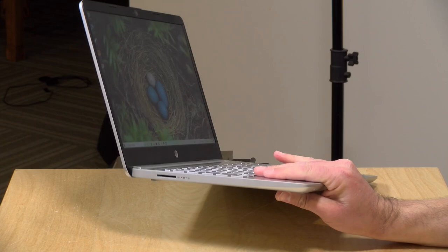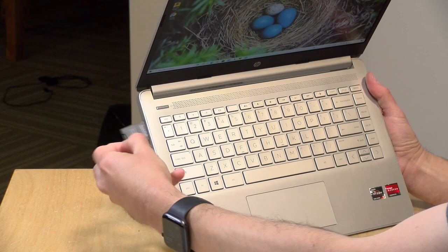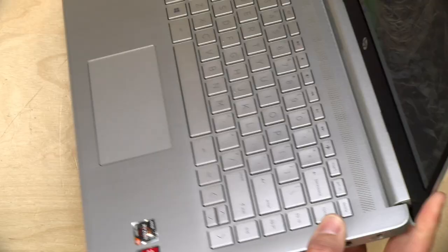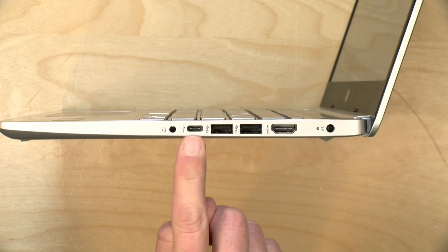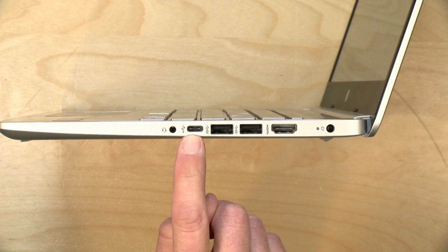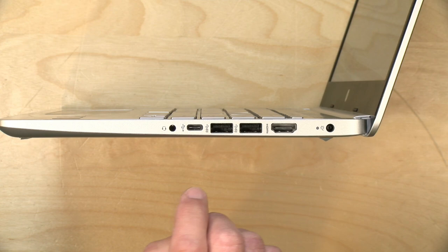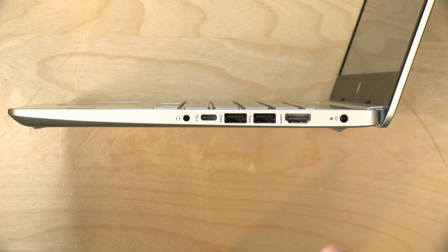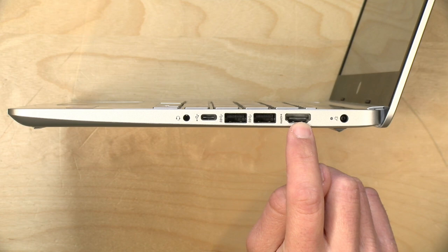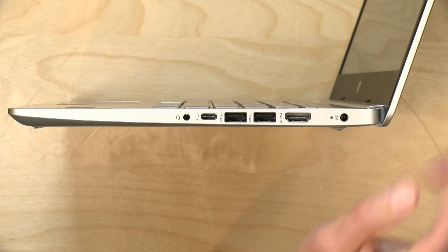There is an SD card slot on the left-hand side, but the card goes mostly in and sticks out a bit. It doesn't have an eject mechanism, so you have to pry it out. There's a headphone/microphone jack, and a USB Type-C port, but this is data only — no video output and no power delivery. There are also two USB 3 Gen 1 ports running at 5 gigabits per second. There is an HDMI port, but it's HDMI 1.4 only, supporting 4K at 30 frames per second. This does not support Thunderbolt.